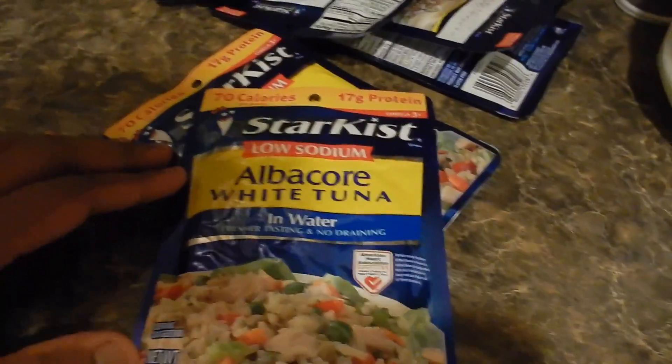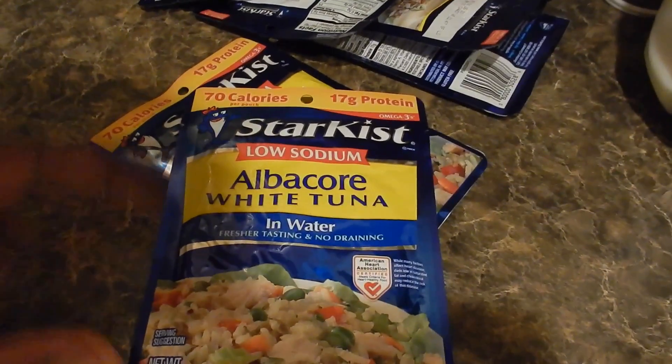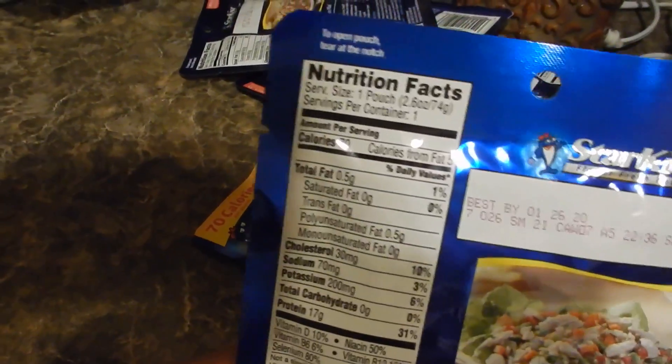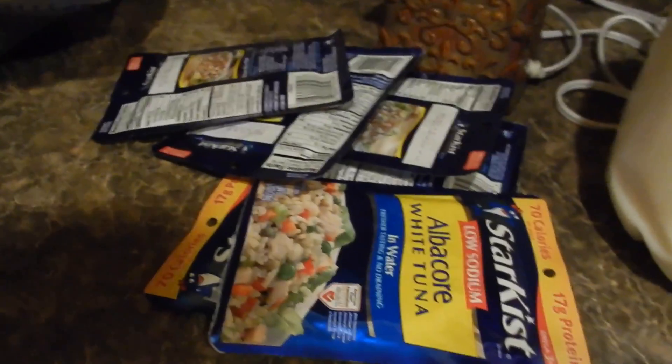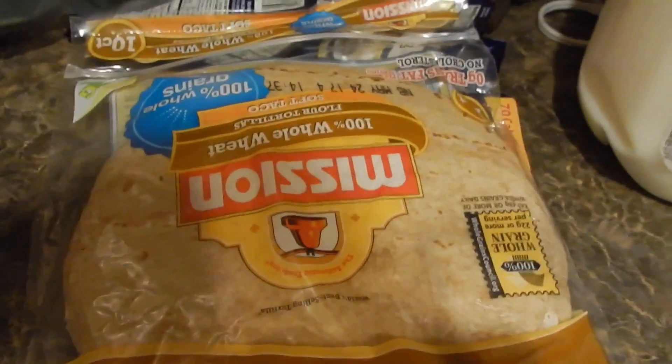I picked up a bunch of tuna because I've been going through it pretty fast. I couldn't find the bread for it, so I'll probably go to Festival across the street. I also got Skinny Cow ice cream — the low-sodium, 70-calorie one. I mix one packet and put it on the Sara Lee bread.